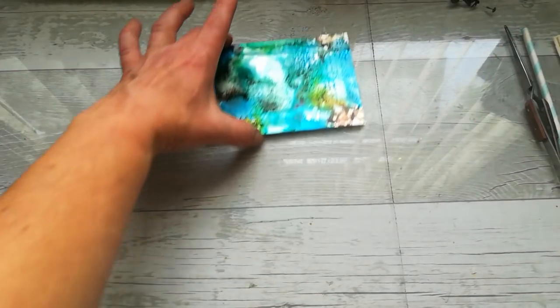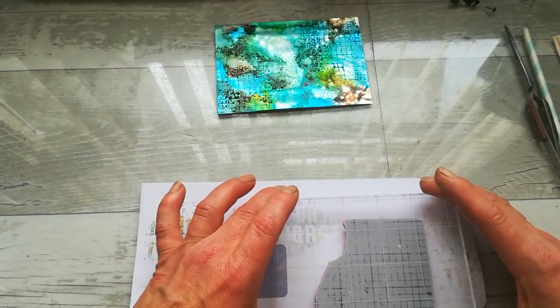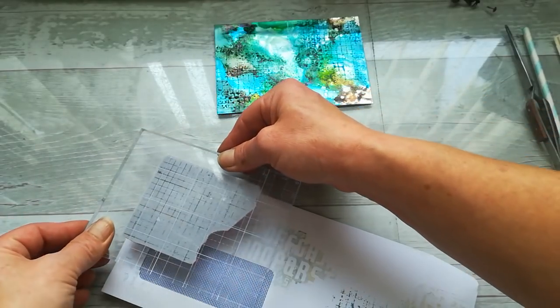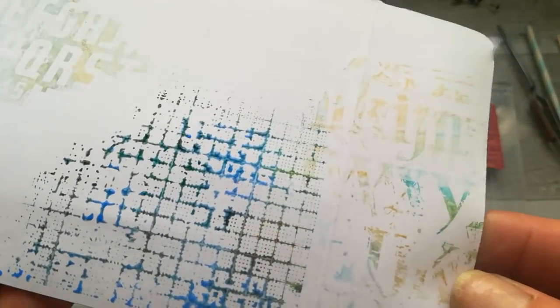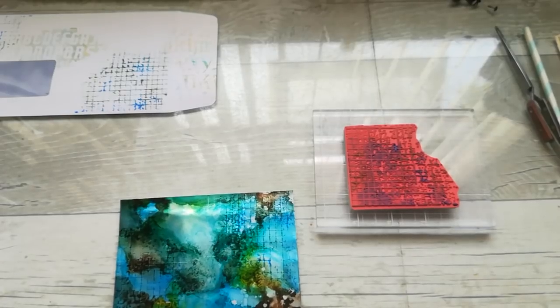I'm gonna use it here on this corner as well. I'm gonna let it dry a little bit. I've got a little envelope where I stamp those leftovers — hopefully later I will do some art with this envelope as well. I like how it lifts up a little bit of that ink I've already got there. I'm gonna clean my stamp because I don't want to ruin it.